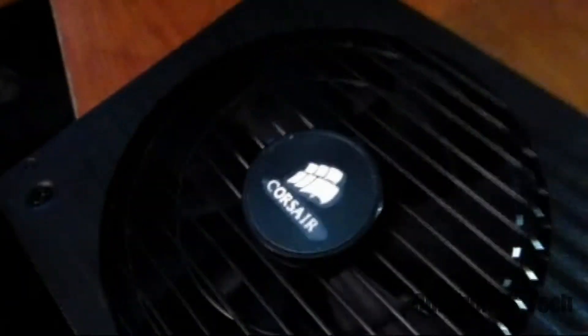And again, there's that 140 millimeter fan, keeping things cool when things need to be cooled.